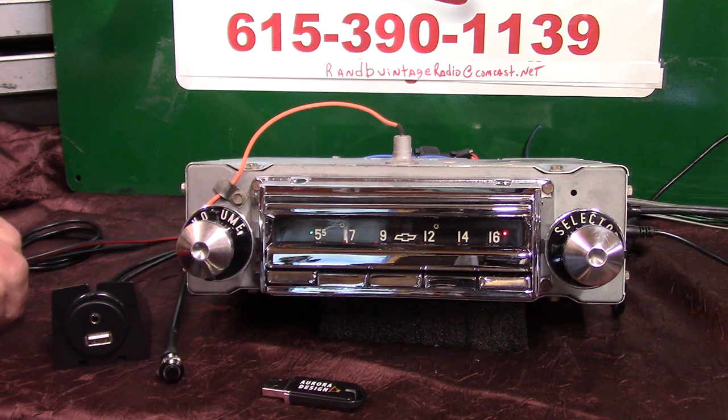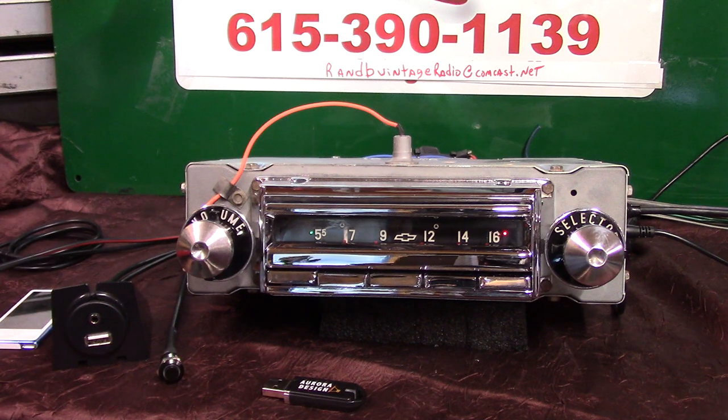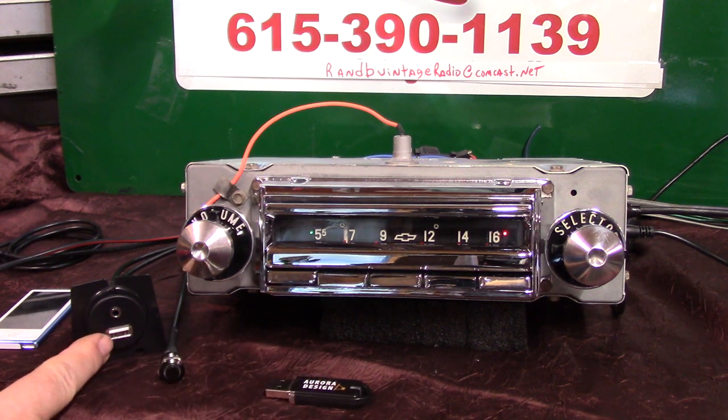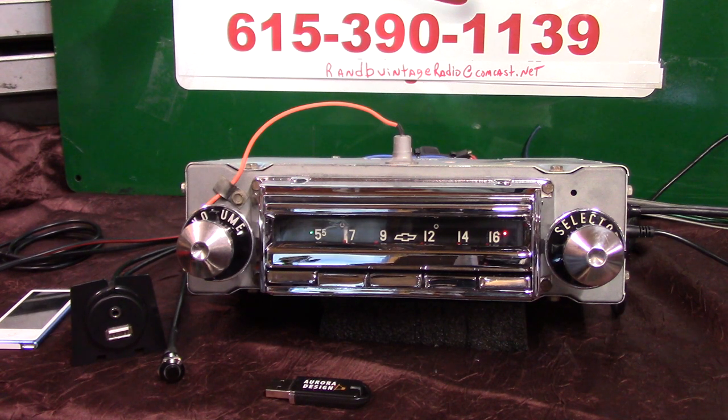Even though the other ones had great sound, this will also scan your stations. It has a voice ID. The Wonder Bar works all your push buttons like the old radio and the '55s used to work, but now you've got AM, FM, and HD. There's a USB port to play a thumb drive, which comes with it, and it will also charge your phone. This is my first one with HD and I'll be demonstrating it at shows in the next month or so.